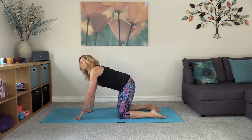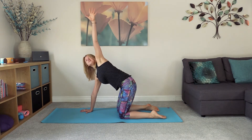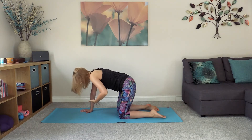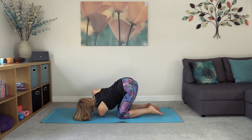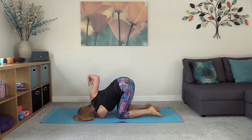Now lift the left arm up, opening up on the left hand side, reaching the hand as high as it wants to go — maybe at more of a horizontal line, or as you start to open up in the shoulders, reaching further up towards the ceiling. Thread this hand through, coming all the way through the gap between the knees and the right hand, coming down onto the left shoulder and maybe the side of the head to the floor. Then reach the right arm up to the ceiling, feeling that openness through the right hand side, taking it behind the back and over towards the left hip crease. Breathe here.